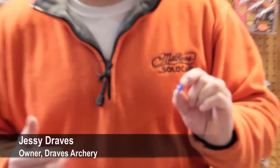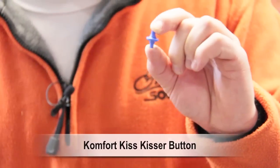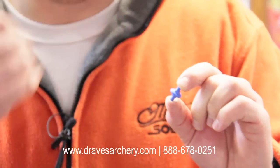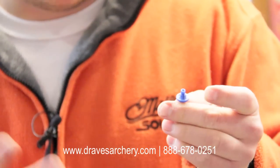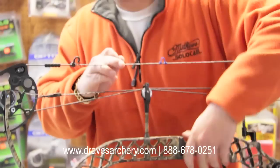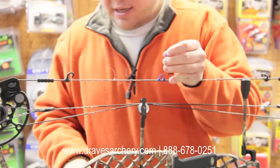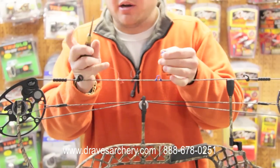Hello, I'm Jesse Draves. I'm the inventor of the Comfort Kiss kisser button, which some of you may know about while watching this video. I designed a new kisser button that leaves your mouth nice and smooth and doesn't pull your lip or pull whiskers on the way out. It's very simple to put on. I have a lot of people ask me how they are put on, so here's a quick installation video.